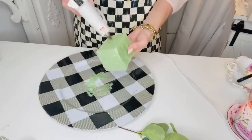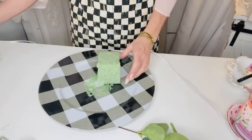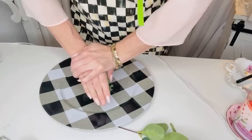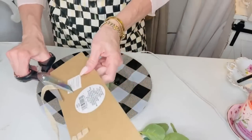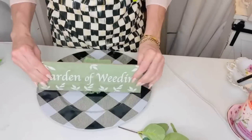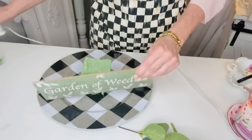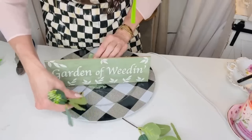For this first Dollar Tree DIY I want to share with you how to make a super easy little spring summer centerpiece. From the Dollar Tree I grabbed this buffalo check plaid charger and I just popped some styrofoam into the center of it, hot glued that down, and then Dollar Tree is carrying these super adorable little garden signs.